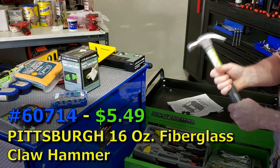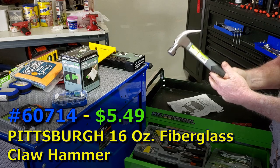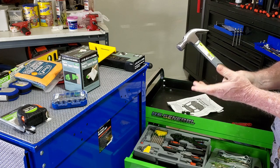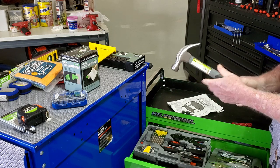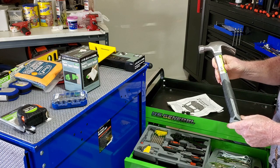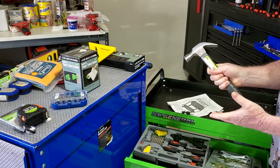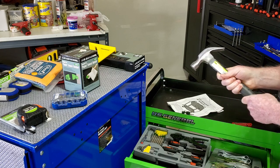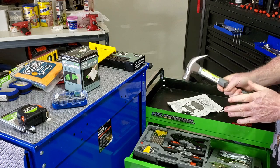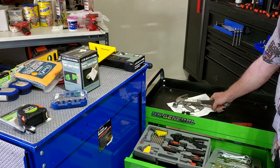Next, you've got to have a good hammer. I wanted a wooden-handle 16-ounce hammer — you can go 12-ounce if someone is more petite, but my daughter can handle 16 ounces. I looked for a wooden one at Harbor Freight because I thought it would feel more organic, but wooden handles are really not manufactured as well as they used to be, so I decided against it.